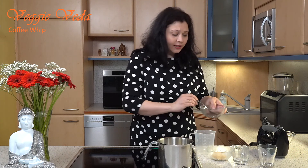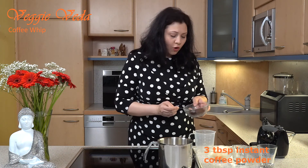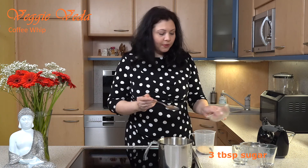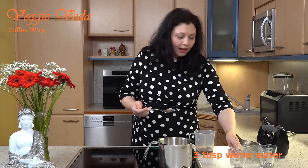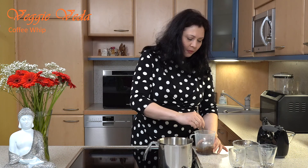For coffee whip you need instant coffee powder, sugar, and warm water in equal quantities. I'm going to use three tablespoons of coffee — all measured — three tablespoons of coffee, three tablespoons of sugar. I have raw cane sugar but you can use white sugar as well.